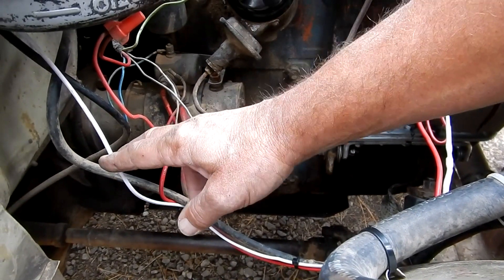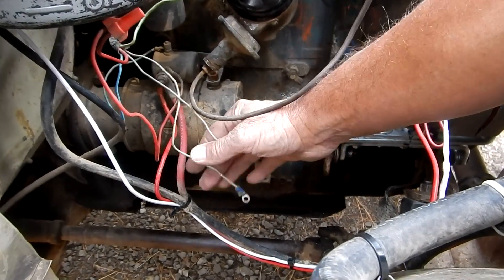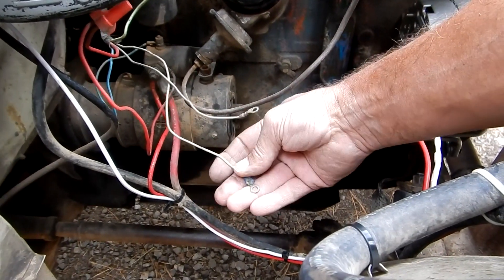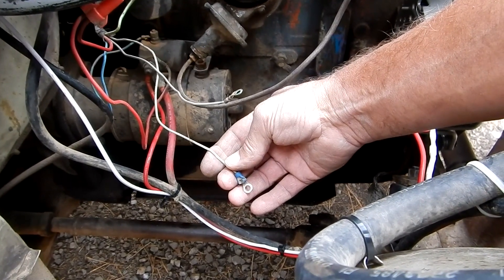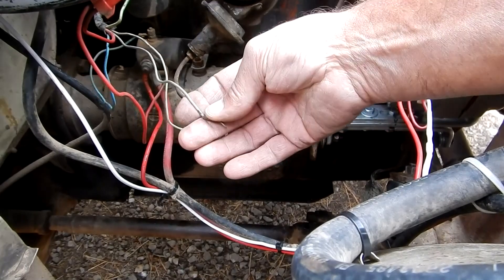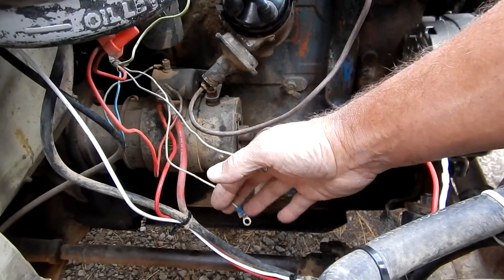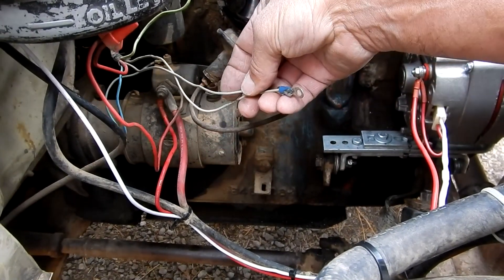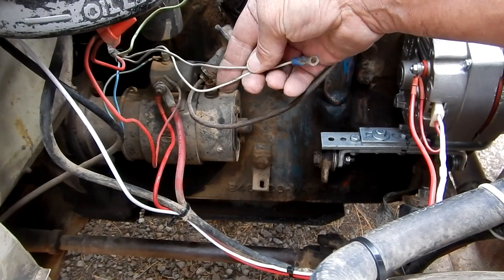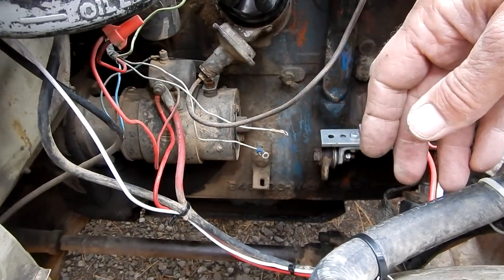These came off of the voltage regulator. This one is for the temperature gauge in the instrument cluster, and this smaller one is for the idiot light for the generator — that used to tell you if your generator went out. I'm not going to use those; I'm just going to tape those off and get them out of the way.